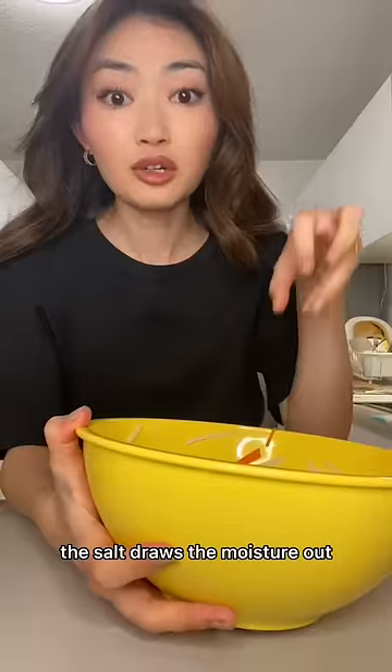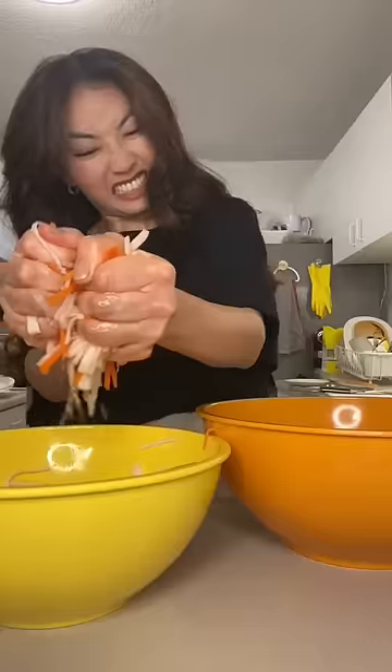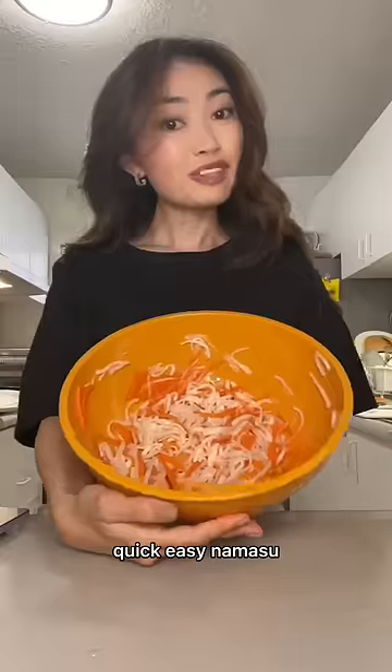See all the water that's collected? The salt draws the moisture out. Now we're just going to squeeze this, then add it to the other bowl and mix together. Quick, easy Namasu.